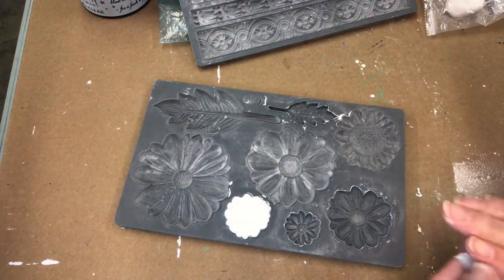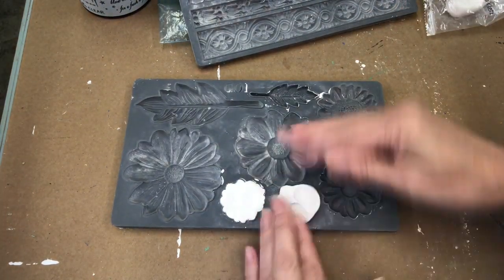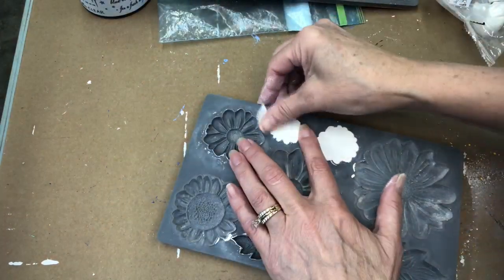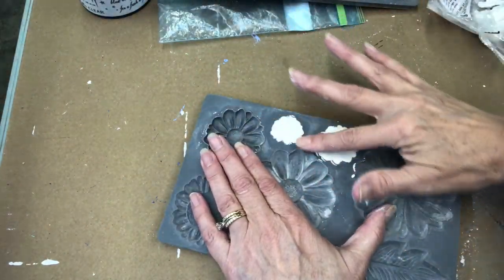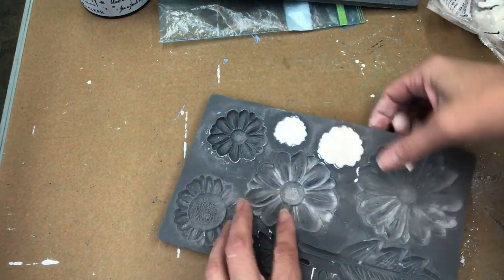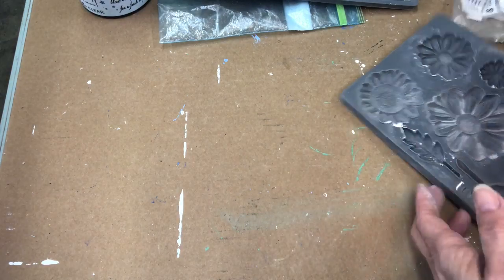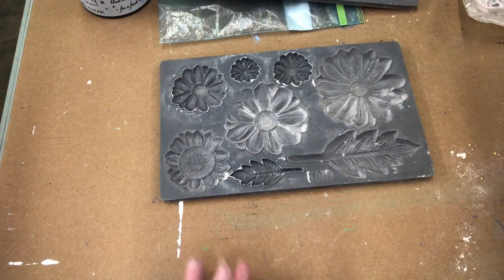You just put the air dry clay in there, use the micro rim to smooth it out. Get that clay in there, make the back as smooth as you can using your fingers, and then turn it over and pop them out. We're gonna add a lot of these molds — keep watching.